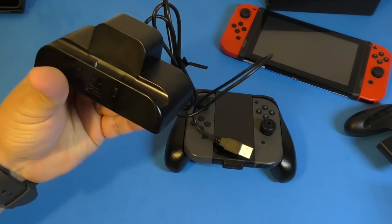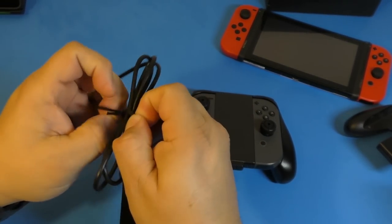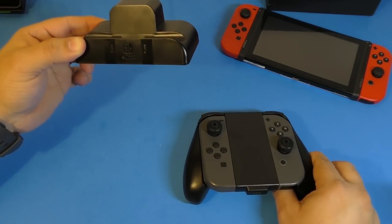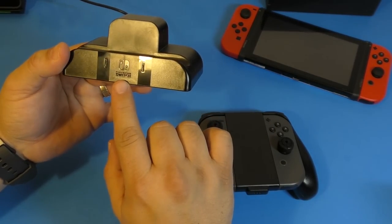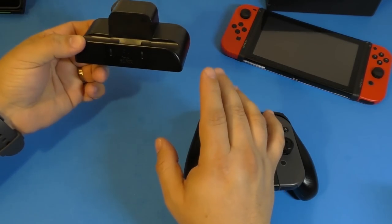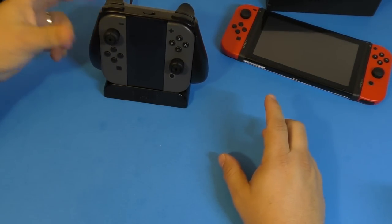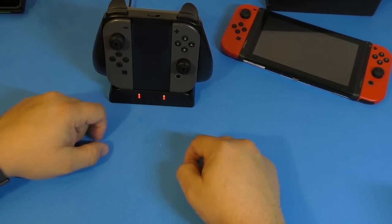Now here's the dock. I don't believe there's anything else in the box. You've got the extension cable which is attached to the dock — you can't take the cable off. I'm going to plug this in now. I've already plugged the dock into power, and as long as you don't have the controller docked you won't see any lights. You can see it has the Nintendo Switch logo and branding right there, which is really cool — it feels like a Nintendo product. They're licensed by Nintendo but made by PDP.